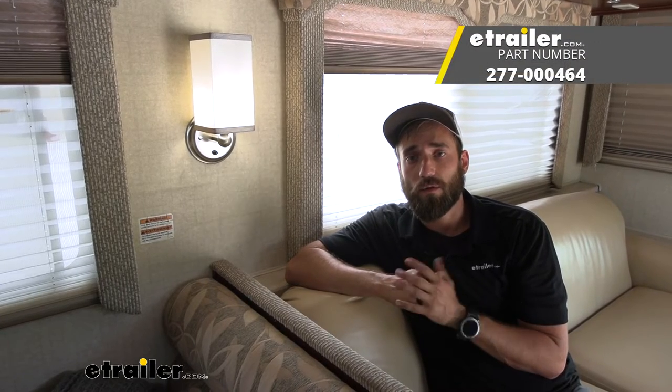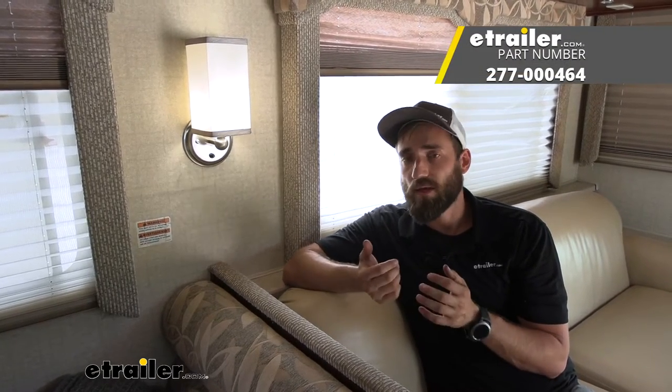That about does it for today's installation of the Gustafson 12-volt LED RV light with lampshade here on our 2007 Fleetwood Bounder Motorhome. My name is Kevin, thanks for watching.